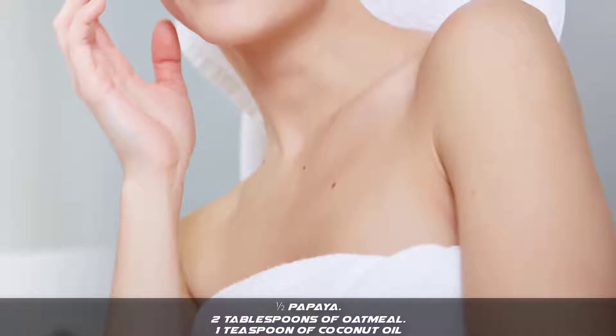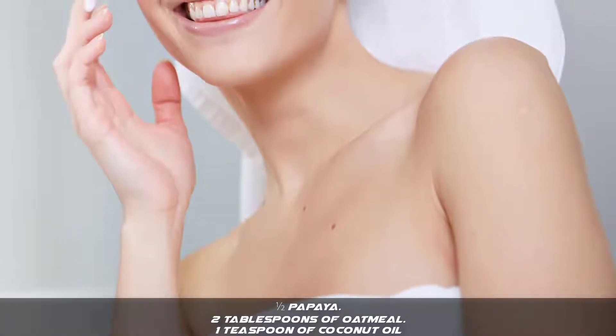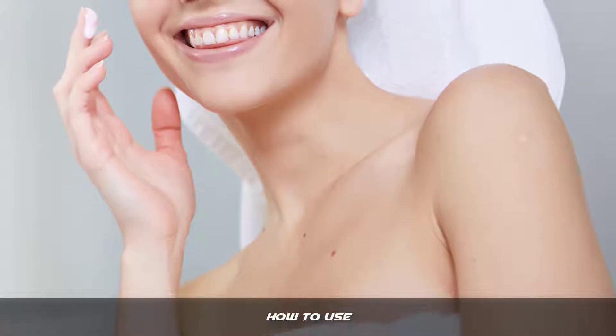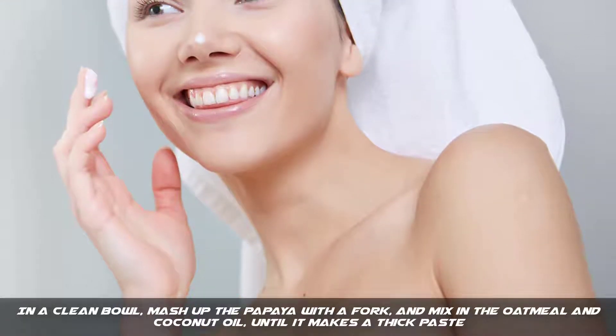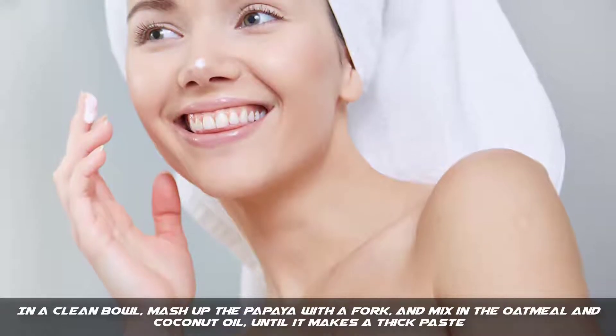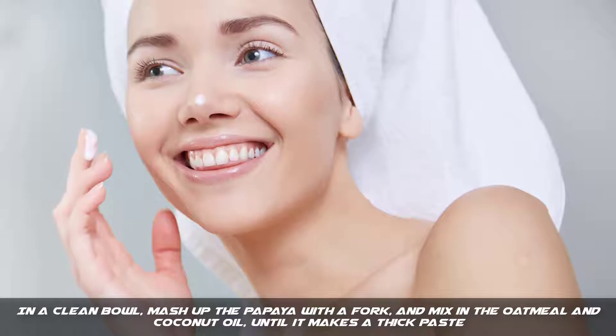What you need. Step 1: In a clean bowl, mash up the papaya with a fork and mix in the oatmeal and coconut oil until it makes a thick paste.